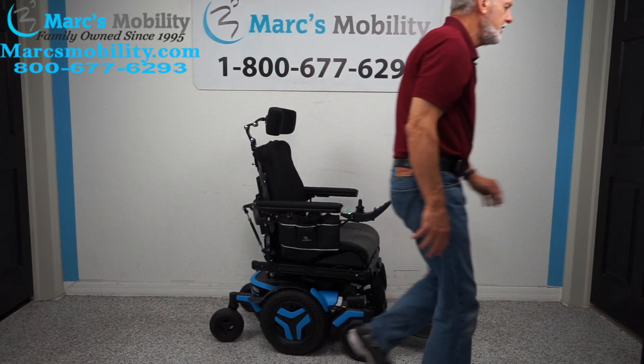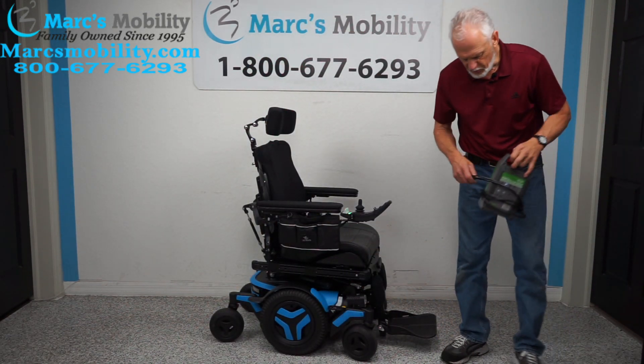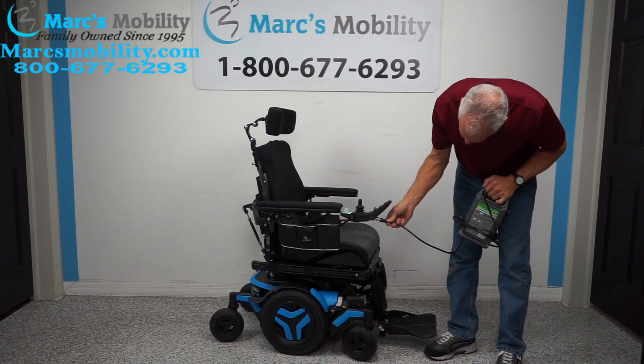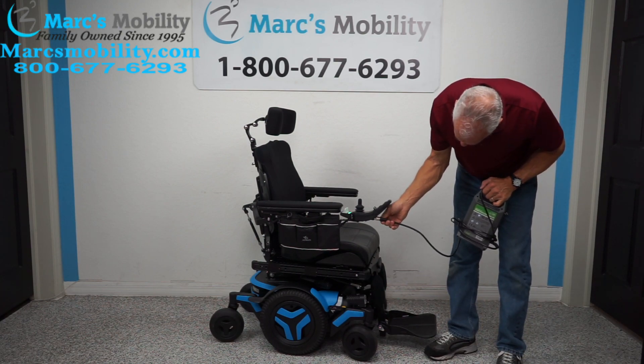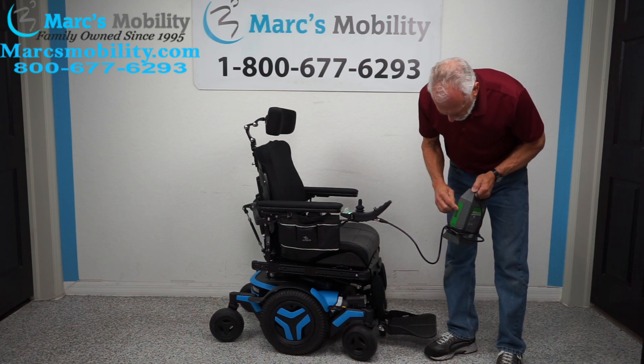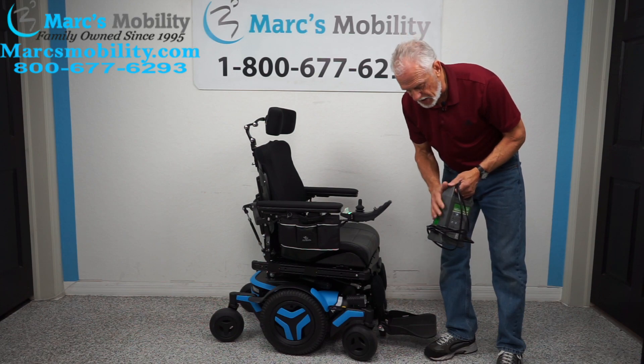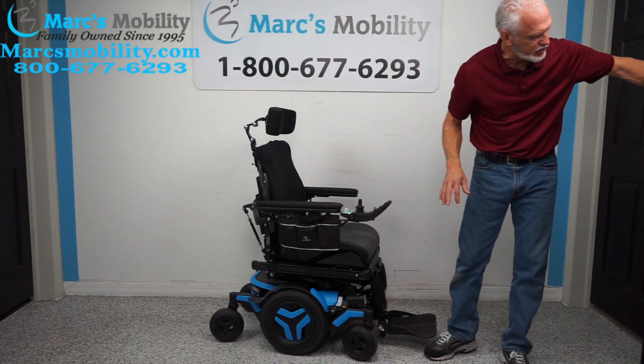When you charge this chair, take your Permobil charger and plug it right in. When the light goes to green, the charger shuts itself down automatically — it will not overcharge. These are smart chargers.